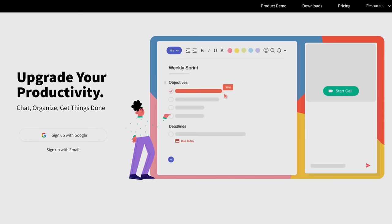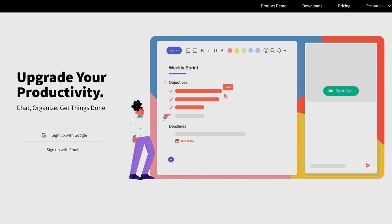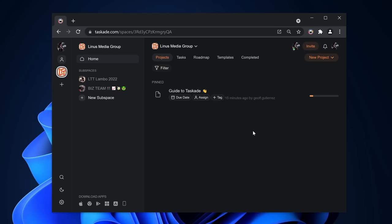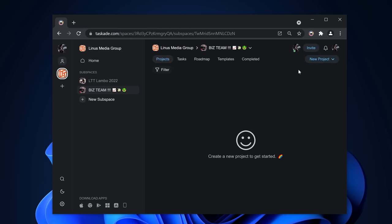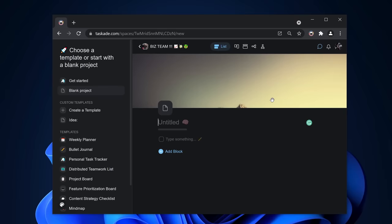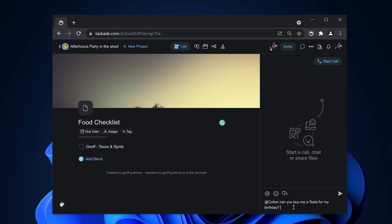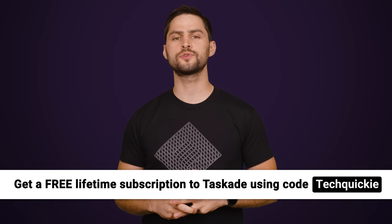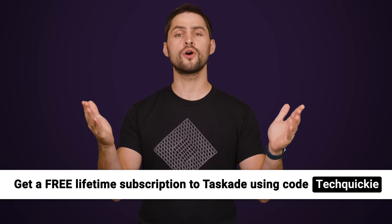Taskade brings your team's tasks, notes, and communication into one unified workspace. You can plan, organize, and prioritize upcoming tasks in the team roadmap. See your team progress in a shared calendar, and plan out multiple projects across teams and workspaces. You can chat with teammates and see new changes across all devices, including mobile, and on your browser using the Chrome extension. So head to taskade.com and get a free lifetime subscription on a new or existing account by using promo code techquickie.